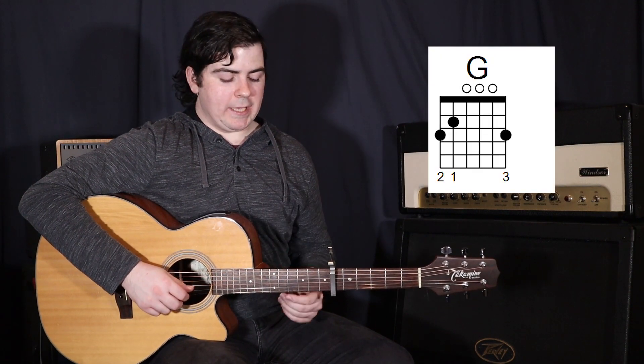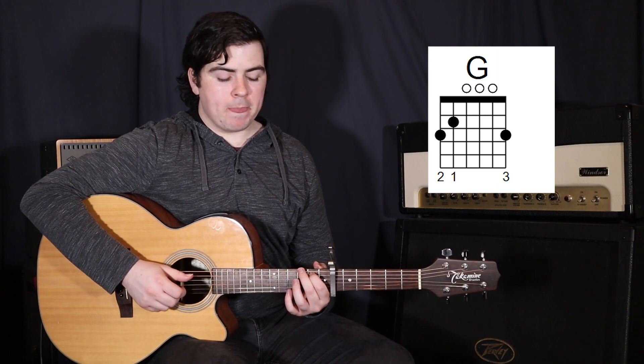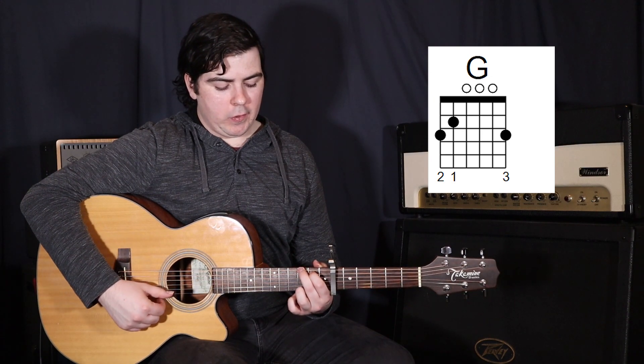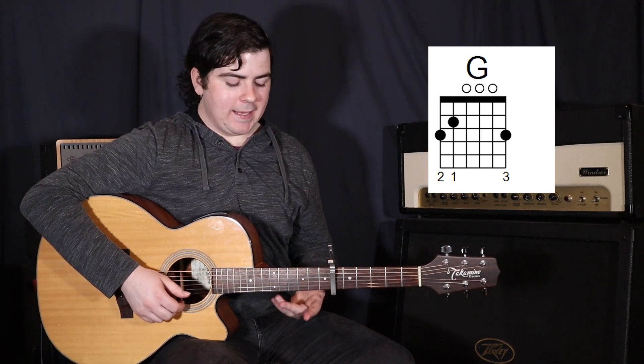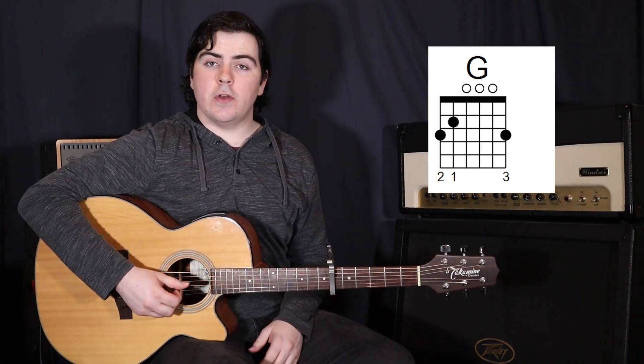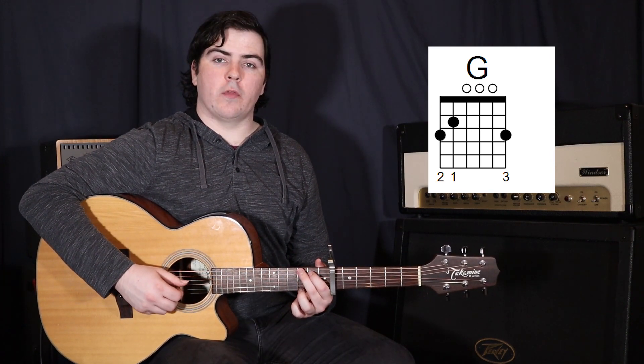Then we move to a G. So your 1st finger goes on the 5th string in the 2nd fret, 2nd finger on the 6th string in the 3rd fret, and then your 3rd finger on the 1st string in the 3rd fret. And again, just strumming from the 6th string down to the 3rd string — so 6th, 5th, 4th, and 3rd.